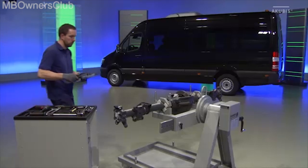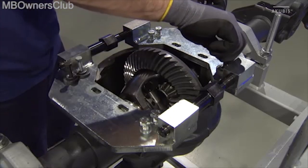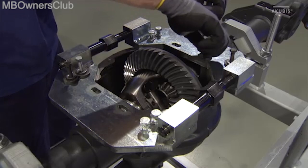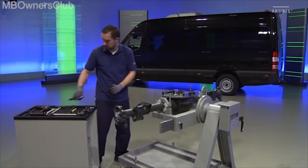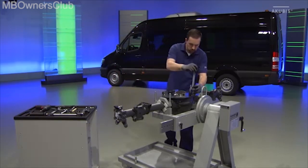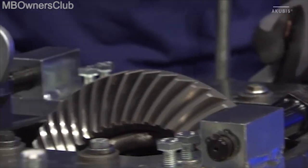Now we have to use the special tool. Position it and tighten the screws. Use a wrench to successively and only gradually spread the axle housing. Only open it enough that you can easily remove the differential.